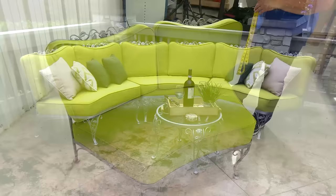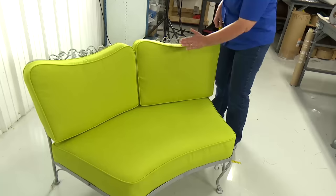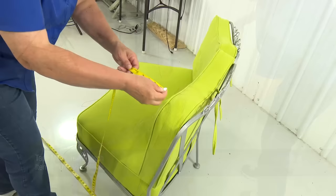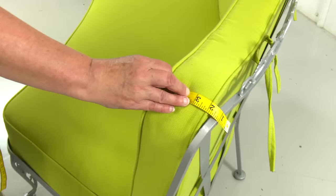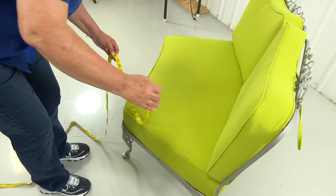The first piece I'm going to make goes from here all the way down to here. I'm going to measure across the back and give myself an extra inch on each side — the extra inch on each side is for seam allowance. That measurement is 54. Then I'm going to measure an inch extra back here and down to here, which would be 34. So I need a piece that's 54 by 34 to start.